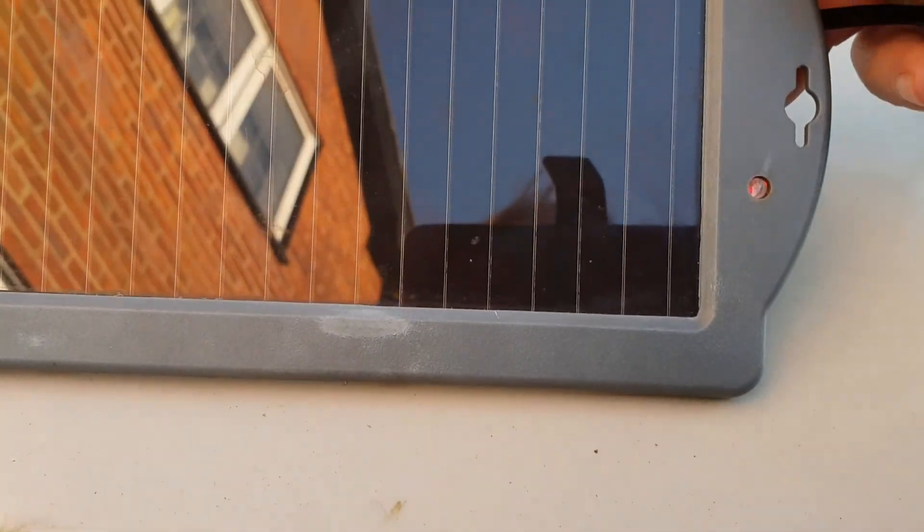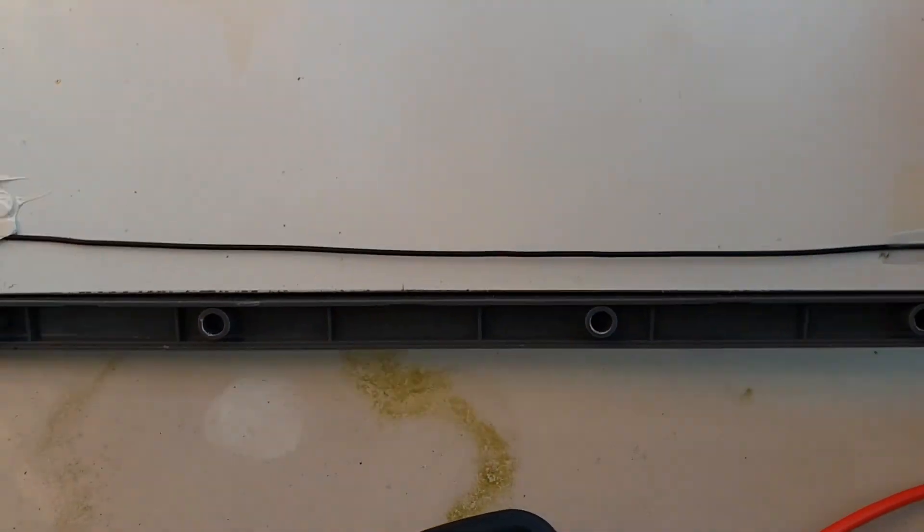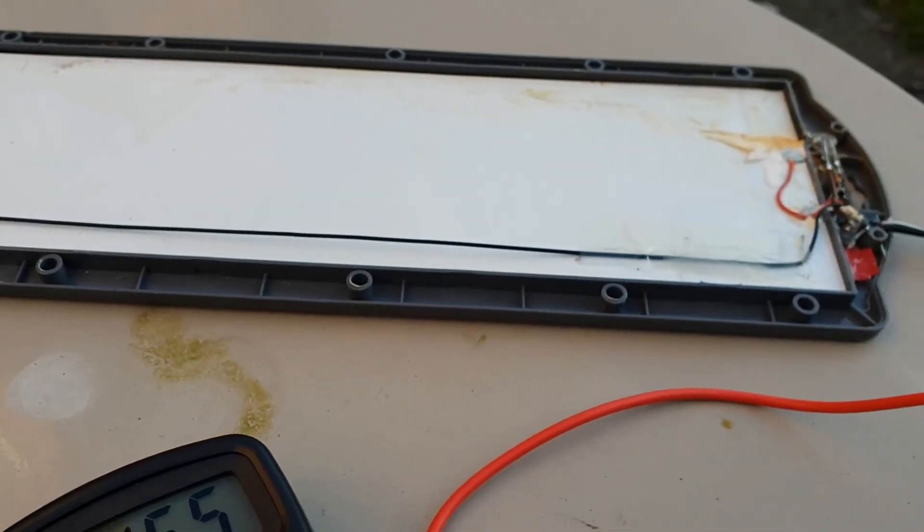And we're good to go. If I flip it over you can see the LED is on absolutely fine. There we go — fixed!